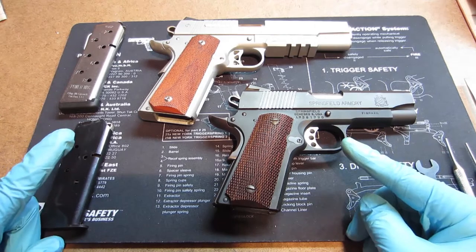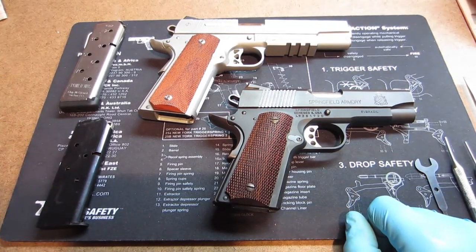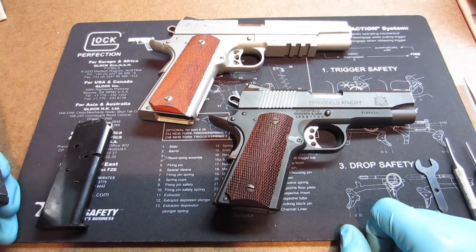Here we have two examples of a 1911. For all you 1911 advocates out there, you big hardcore 1911 fans, don't get mad at me for doing everything on a Glock.